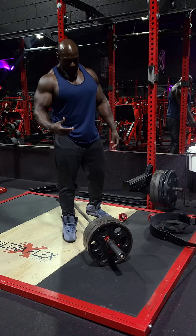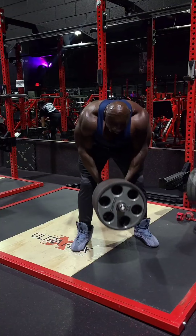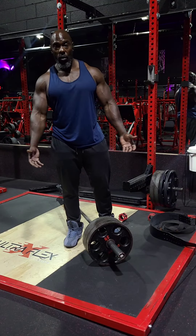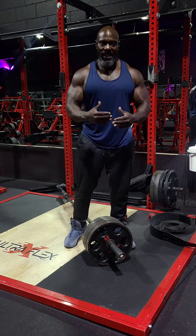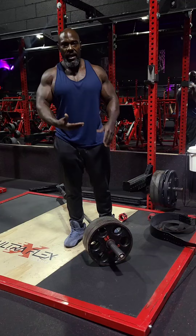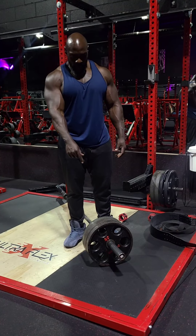Most people ask me when I do t-bar rows why I use the 25s and the 35s and not the 45s. The 45s are a hell of a lot more weight, but if you notice when people use the 45s, the weight doesn't move as much. The stretch, retraction, contraction is not as far a distance.